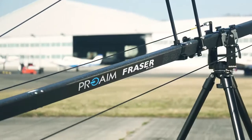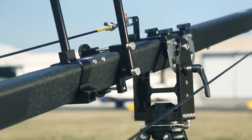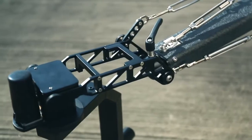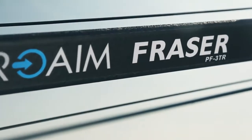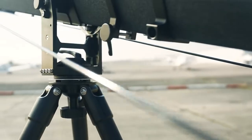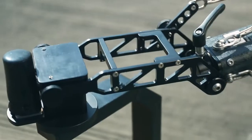This is a brand new camera crane package by ProAIM. The package includes Frasier, a 20ft long crane which is completely travel friendly. The Frasier is stronger, lighter and faster. It is uniquely designed on every level.